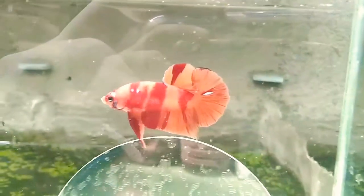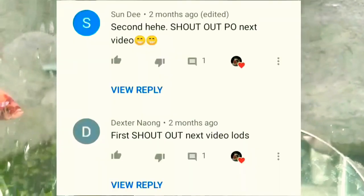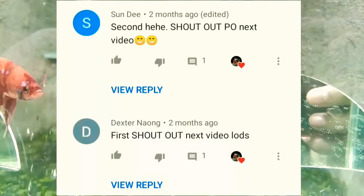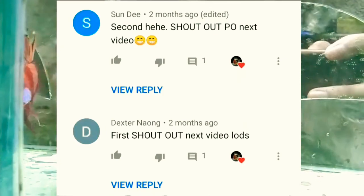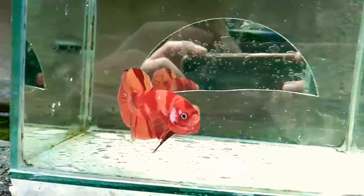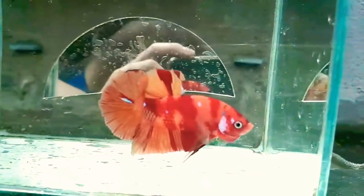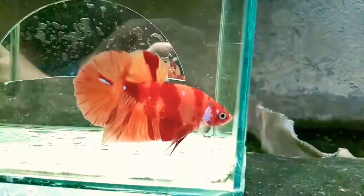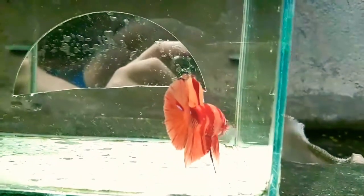That's all the things you have to know about breeding betas. Happy fish keeping to Sandy and Dexter Naong. Please like this video and comment below about your thoughts. Share this video and subscribe to my channel to get notified of my upcoming videos. That's all for today and see you again very soon.